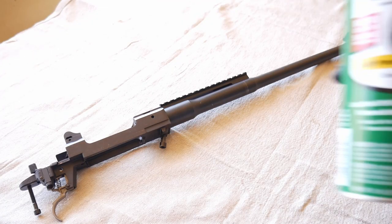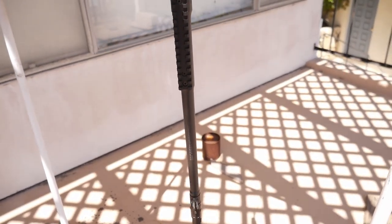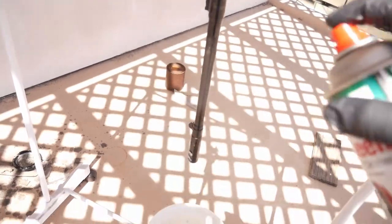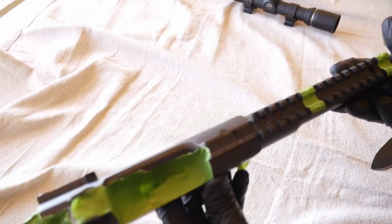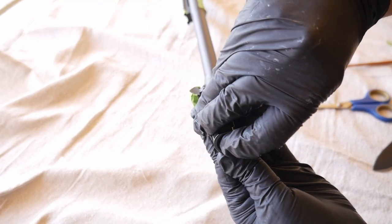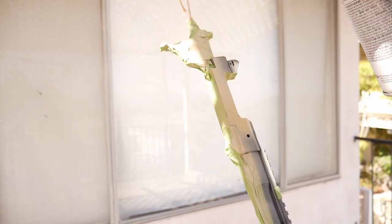The next step is to degrease the barreled action, so grab your brake clean. In a very well-ventilated area, hang it over a bucket to catch the runoff. Spray it down with brake clean liberally and then let it air dry. Grab your frog tape again and mask off any paint-sensitive areas — this includes trigger components, sights, the ejection port, and the magwell. You can also use foam earplugs to keep paint out of the muzzle. Like the stock, add two light coats and let dry overnight.